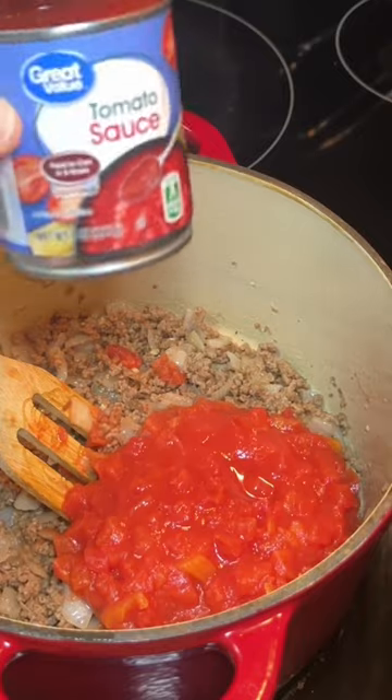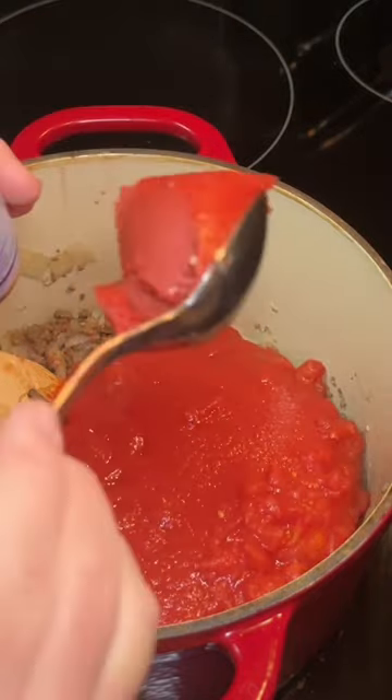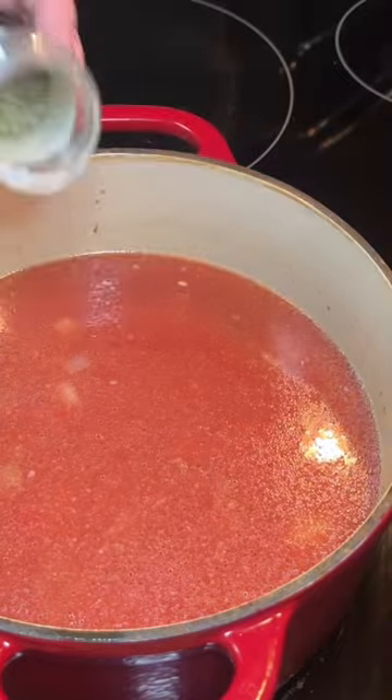Then add in one can of diced tomatoes, one regular size can or two small cans of tomato sauce, and half a can of tomato paste. Then add in five cups of chicken broth.